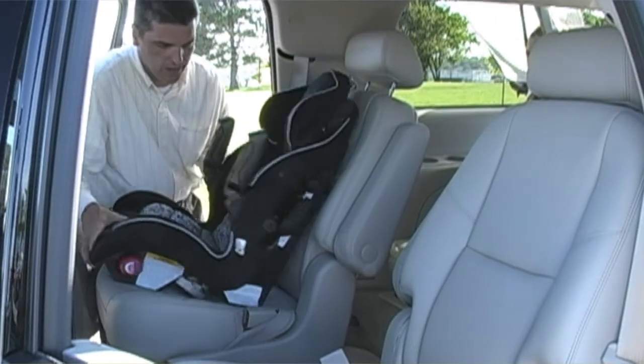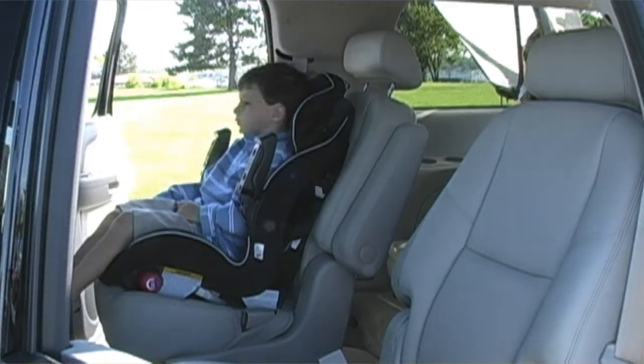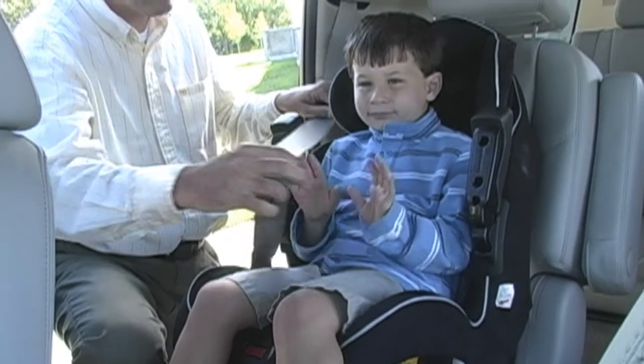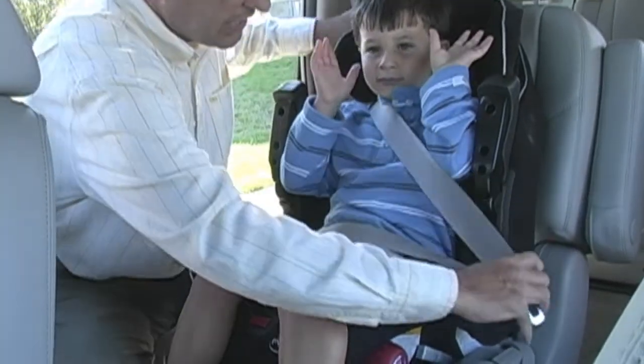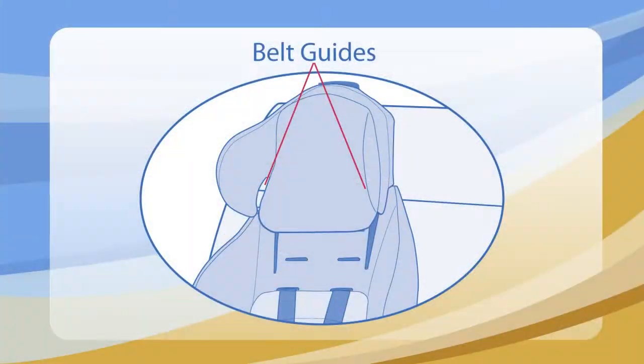Place the booster in the desired position and have your child sit on the booster. Adjust the headrest so that the belt guides are at the position just above your child's shoulders. Place the seat belt on the child just as you would place it on yourself. The shoulder belt should fall between the child's neck and the edge of her shoulder. Use the belt guides on the side of the Generations to help properly place the belt.